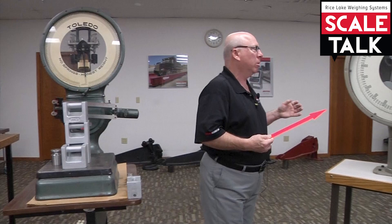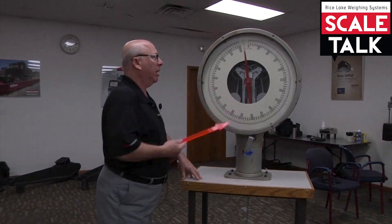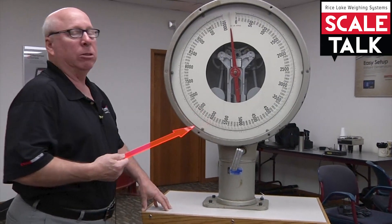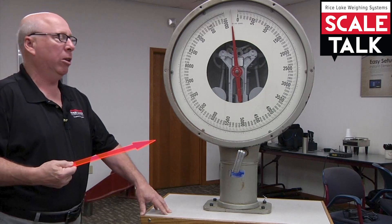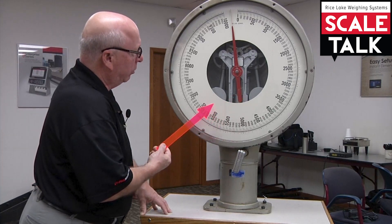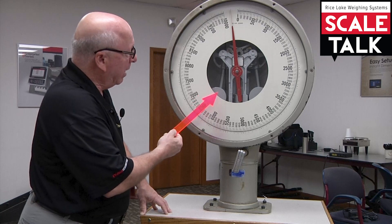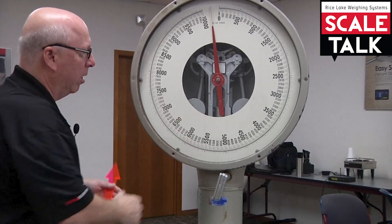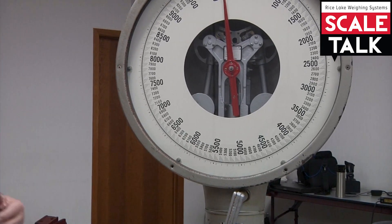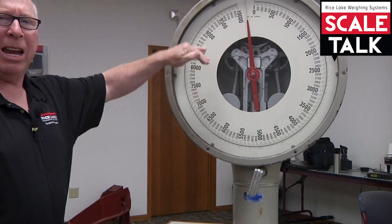I'd like to briefly point out one other scale — this one says Detecto on it, but various manufacturers have used, adopted, and private-labeled this head over the years. One of the things I'd like to show you is the difference between the old-style Toledo and the new style, and these major weights. You can see these massive weights right here, as compared to these other devices.